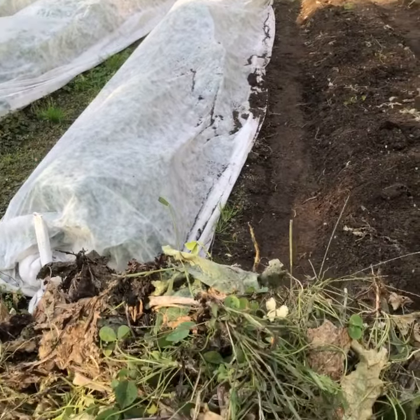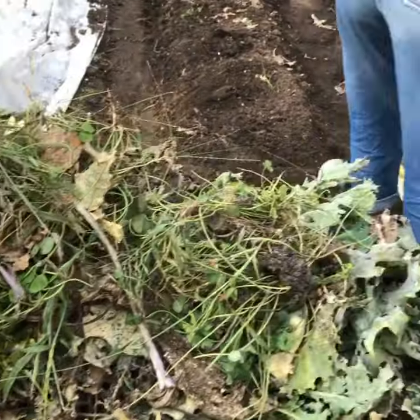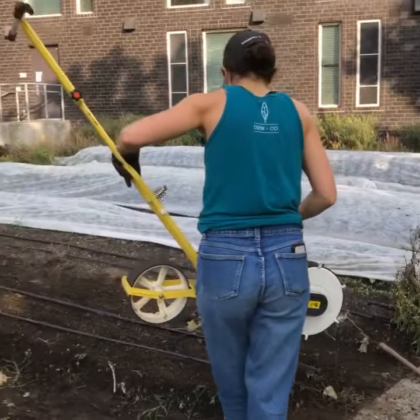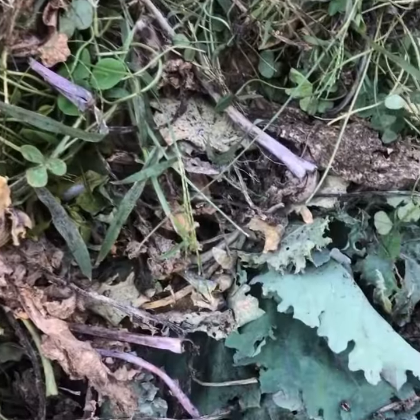Here we are back at the UW farm. This time of year we're cleaning out some brassica beds to plant radishes, but something we noticed in the kale is to look out for our friends — ladybug larvae.